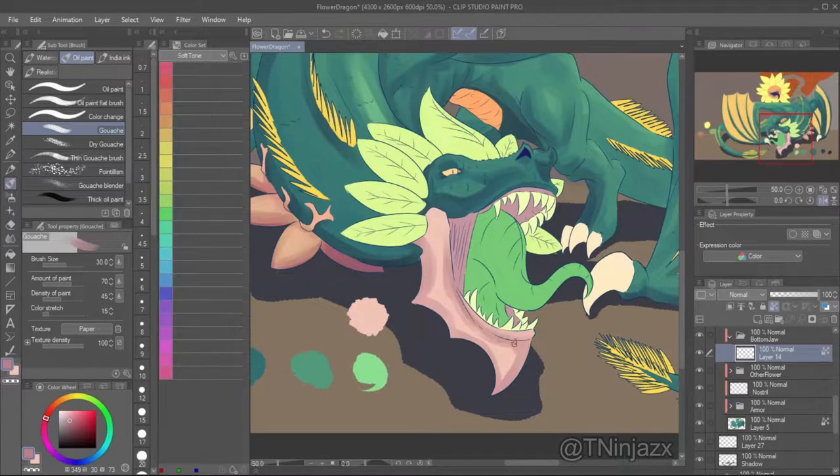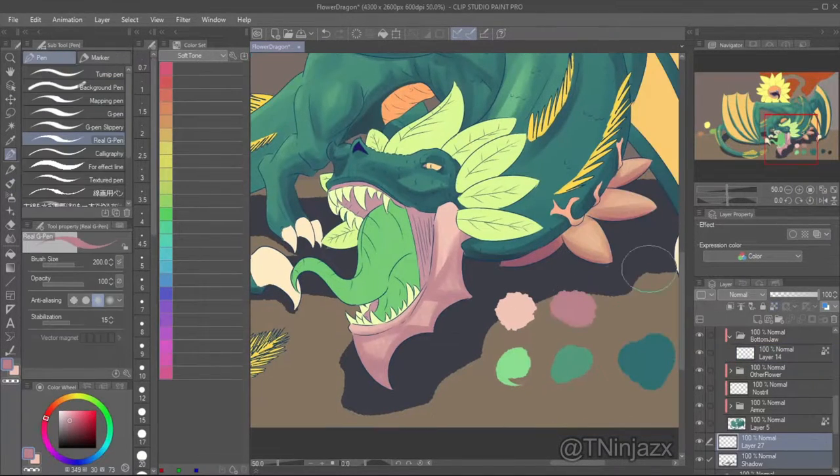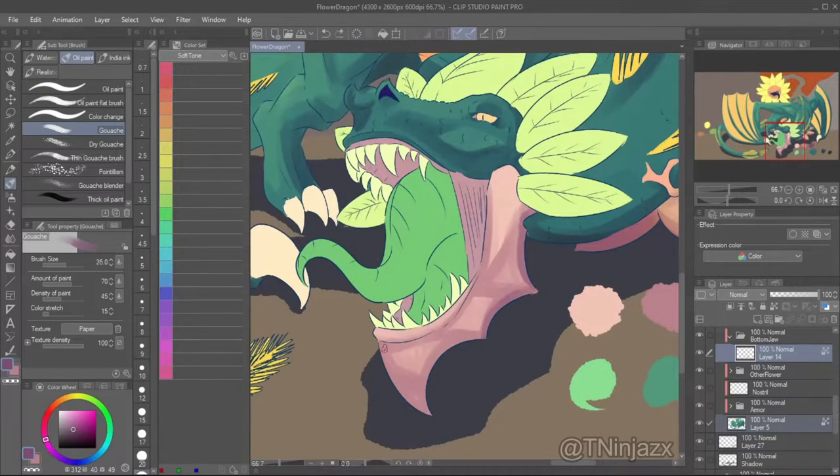Here you can see I shaded the flower, but I really hated that flower — it looks all right now but I didn't like it, so I changed it eventually. Also, the shading on this lower part of the drawing was a pain because I wanted to give it depth but didn't know what areas to shade.